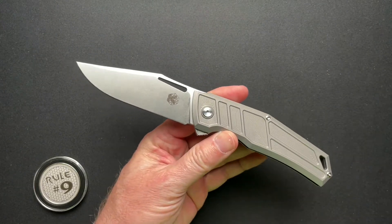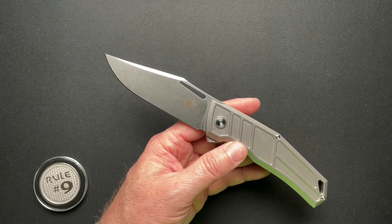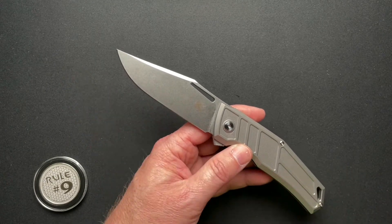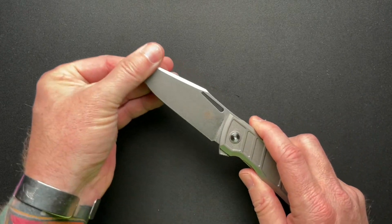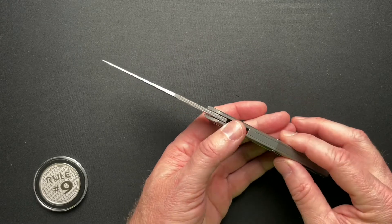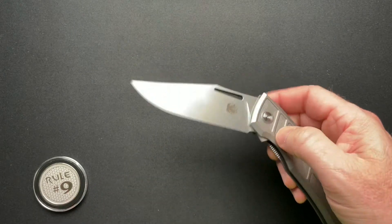Five and an eighth closed, eight and three quarters overall, so it's a good-size knife. 3.68-inch blade with a 3.7-inch cutting edge. Yes, the cutting edge is longer than the blade — because I measure the blade from the tip of the handle to the tip of the blade, and the cutting edge is from the edge to the tip. Because the handle's on an angle, that's just how it works out. Blade thickness is 0.136, overall thickness is 0.405 minus the clip.